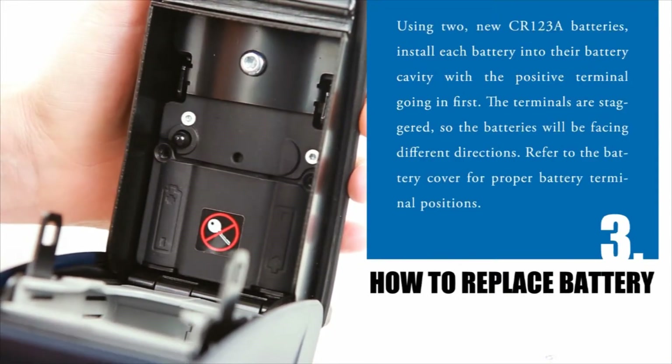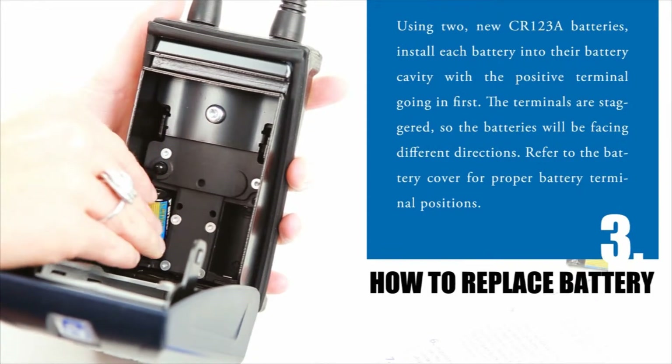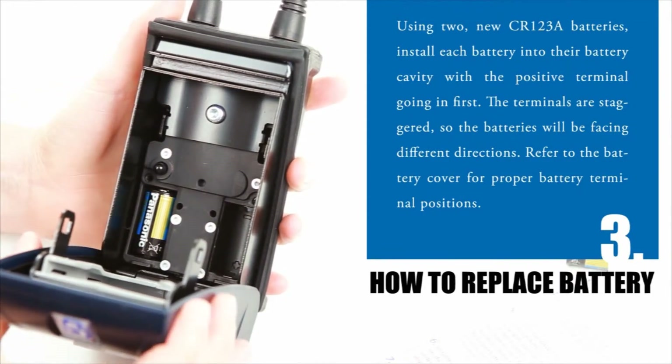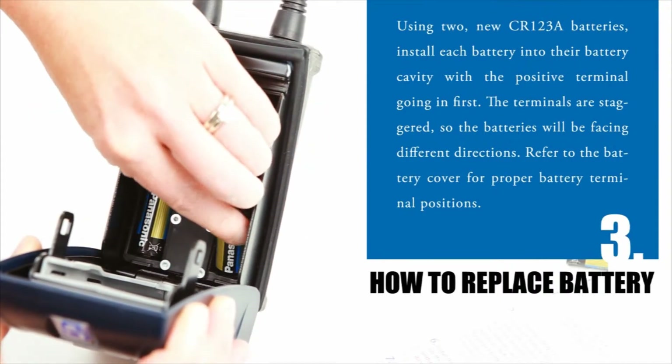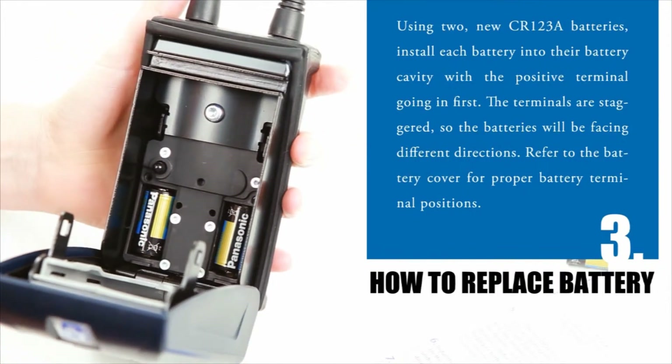Step 3: Using two new CR123A batteries, install each battery into the battery cavity with the positive terminal going in first. These terminals are staggered so the batteries will be facing different directions. Refer to the battery cover for proper battery terminal positions.